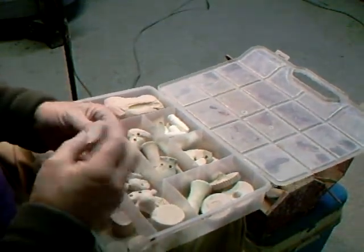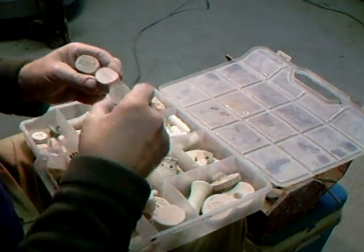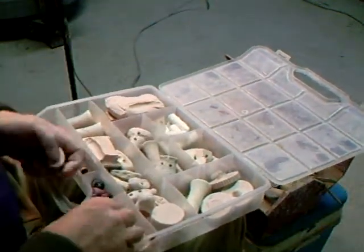And you can carve different names. I've got those there.